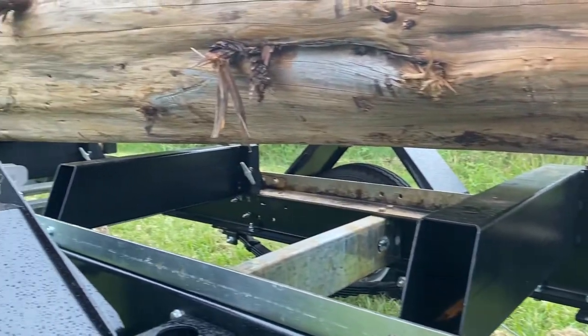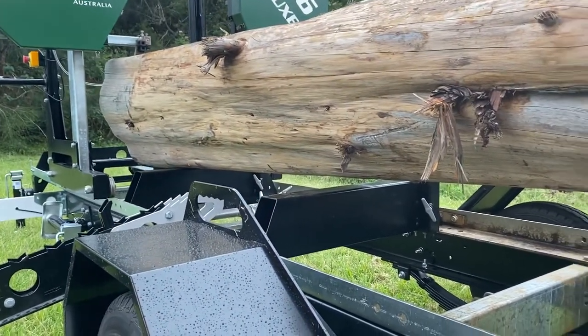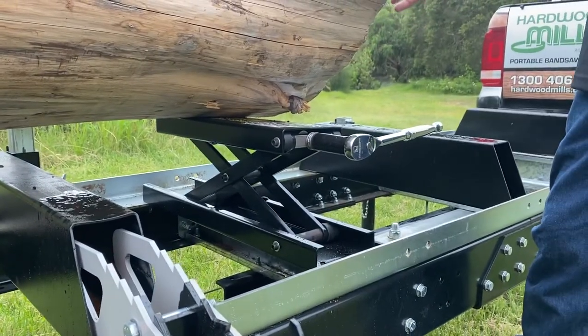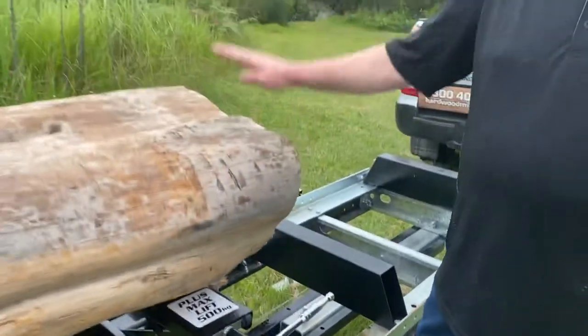We've lifted that up and that will bring the log up the center — and that's how your towboarding system works. You can remove it when you're traveling around the mill. That's it.